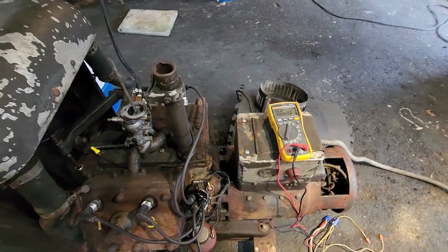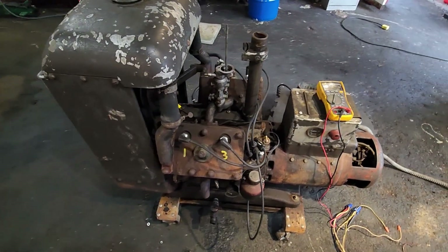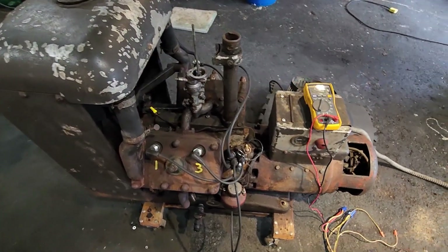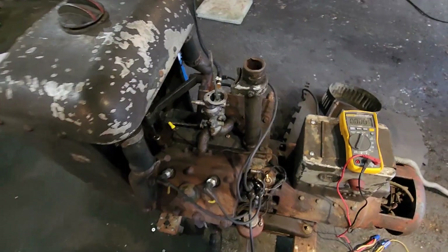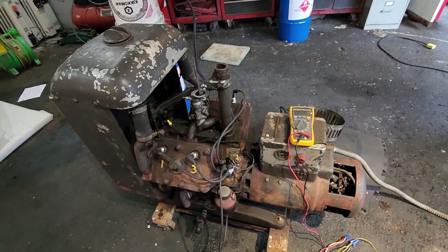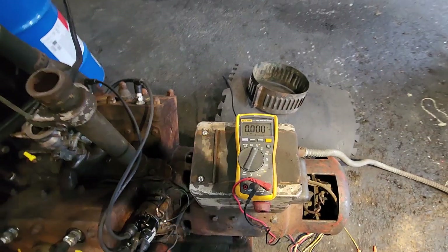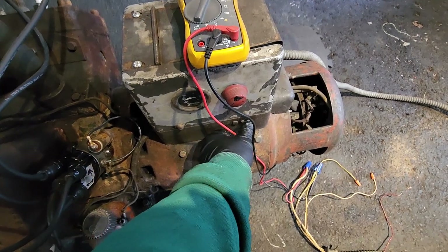We did get voltage out of this, so the generator end is working. One big problem I've noticed is that the governor might be messed up — when I start this thing it wants to go to about five billion RPMs. I have to fight the governor by holding the throttle. I'm going to demo this thing, and while the revs go up and down I'll try to stabilize it to get voltage in the appropriate range, which is about 120 volts, then flip it over to check Hertz.